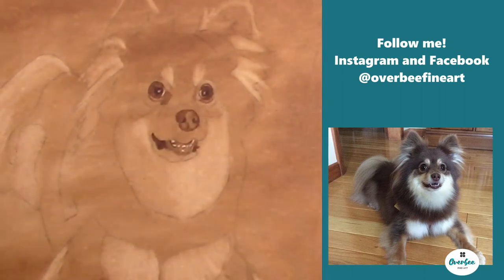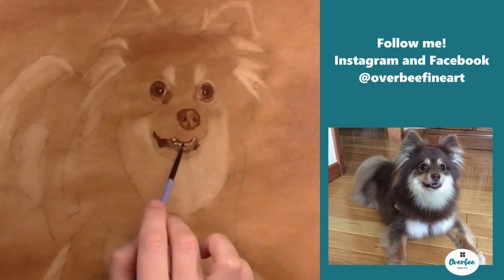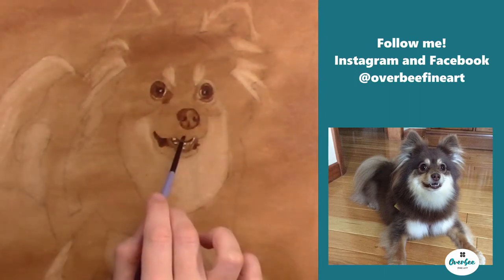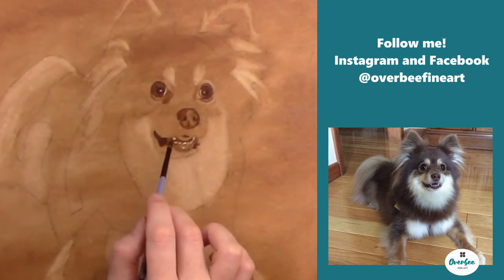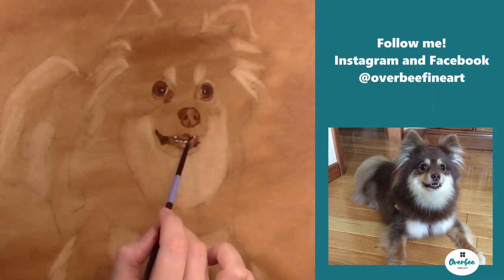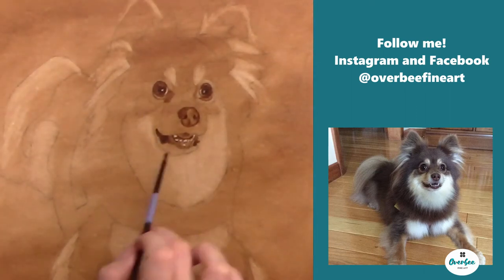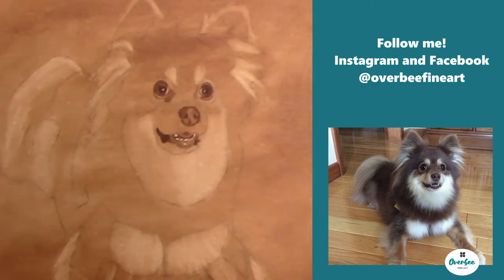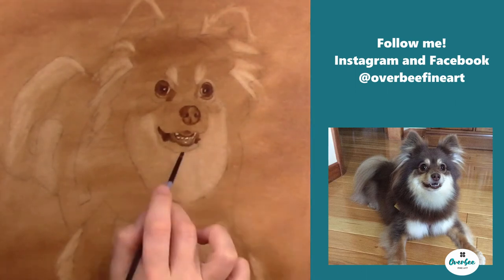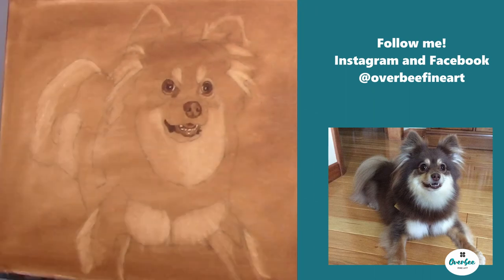Now we're moving on to the inside of the mouth where the tongue is. Right now I'm just trying to make sure that I get the dark there underneath the tongue. Here's another good example of paying attention to tonal values — the top of the mouth is casting a very dark shadow on the top part of the tongue going back into the inside of the mouth. So I want to make sure I get that a lot darker and then work my way out to get those highlights on the tongue.